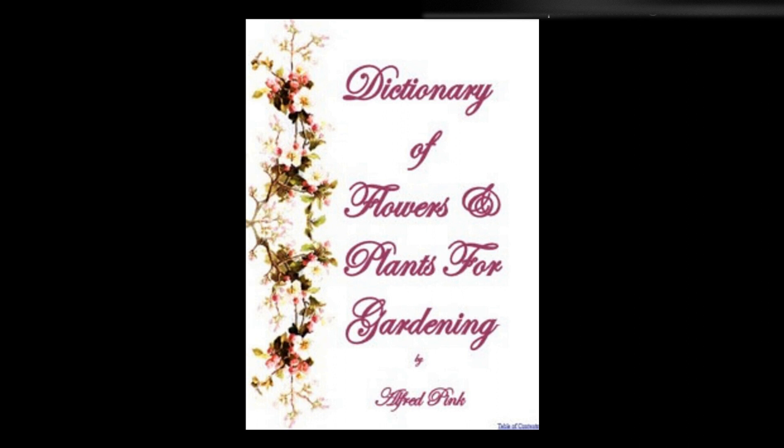Drainage is one of the most important considerations in the cultivation of flowers. Should the soil be clay, and hold water, make V-shaped drains, three feet below the surface, and let two-inch pipes lead to a deep hole made at the lowest part of the garden and filled with brick rubbish, or other porous substances, through which the water may drain; otherwise the cold, damp earth will rot the roots of the plants.